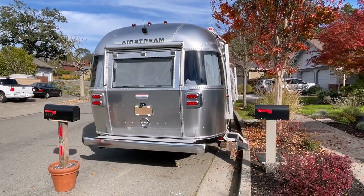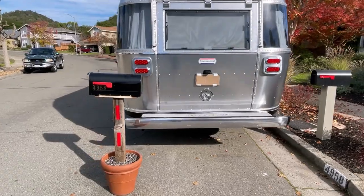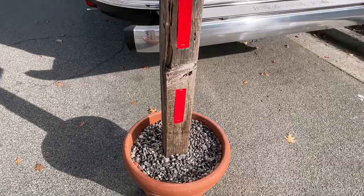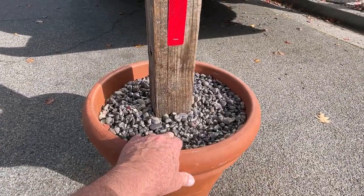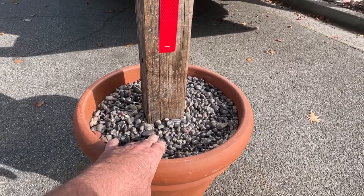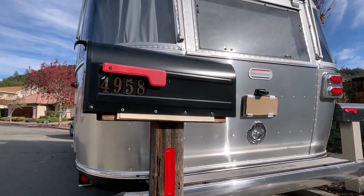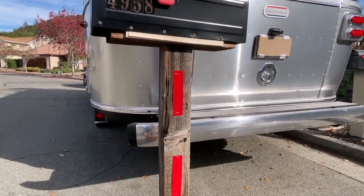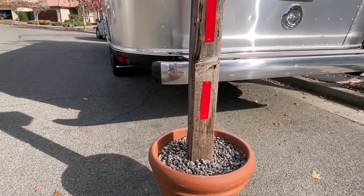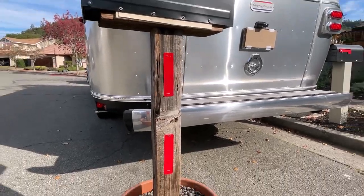Let's take a close-up look at what this looks like, this mailbox that he put together. Just a regular mailbox on a post and then he's got it in a pot. It looks like these rocks are in there with epoxy or something keeping it glued in place. It's got some reflectors on it.